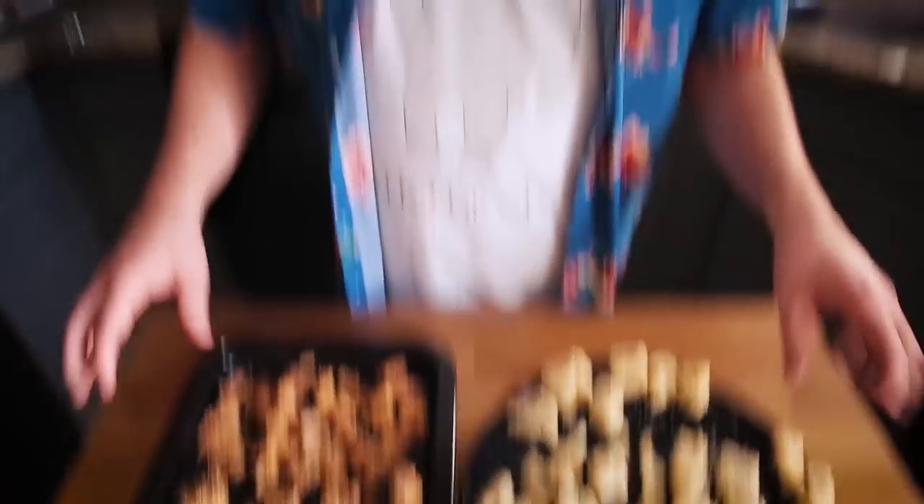Here we have the two trays of breaded items. Normally you'd just do the cauliflower or just the tofu, but I wanted to show you can apply this to different kinds of items. The Nashville hot is going to go into the air fryer, and I'll be making a ranch dressing sauce to dip them in while they cook. The plain ones will be tossed in a General Tso's sauce. You could also toss them in buffalo wing or teriyaki sauce.